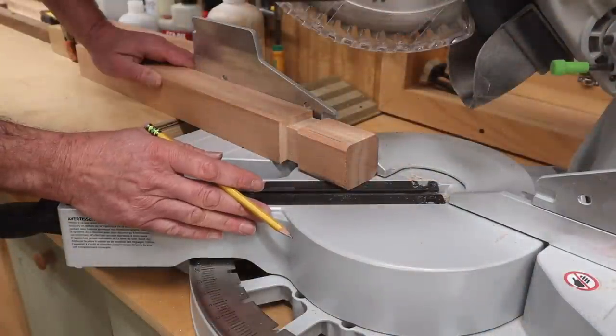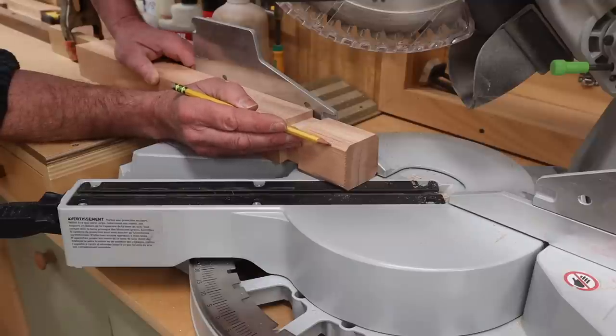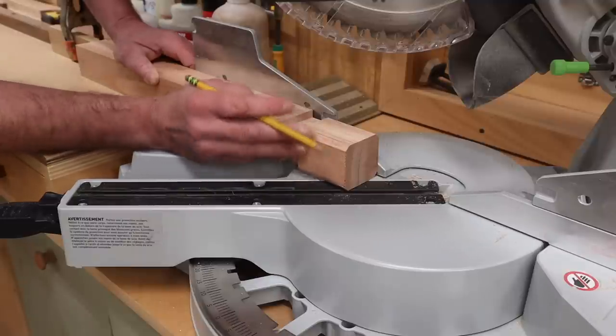I've set the miter saw at a 45-degree angle and set up a stop block so I can cut a chamfer the same width as the chamfer at the bottom of each side of the leg.